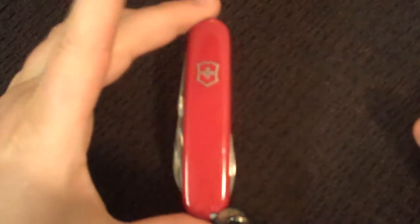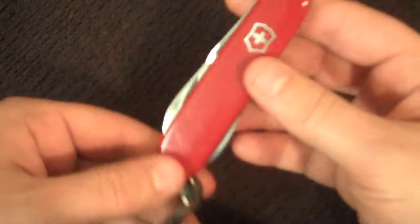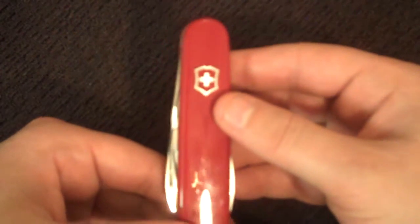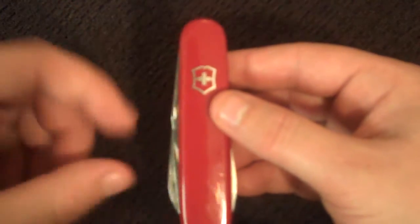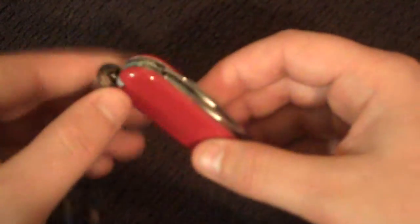Hello everybody, this is the Victorinox Tinker. They make a lot of different knives and really the only differences are the tools that come in them and the sizes. This one came with the Classic, which is like that big, and the Tinker, and it was like $30 or $22 or something. So it's just a typical Swiss Army knife.